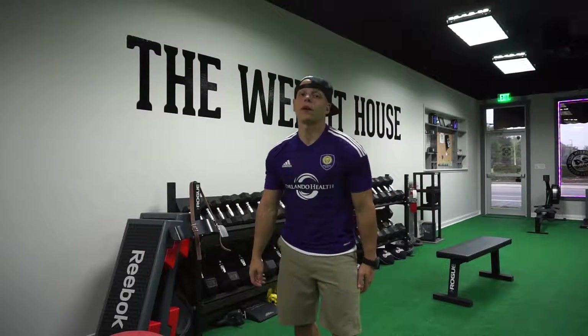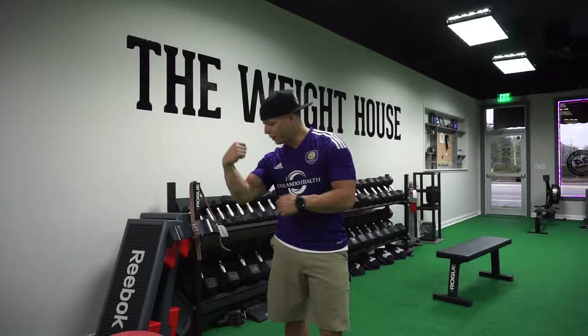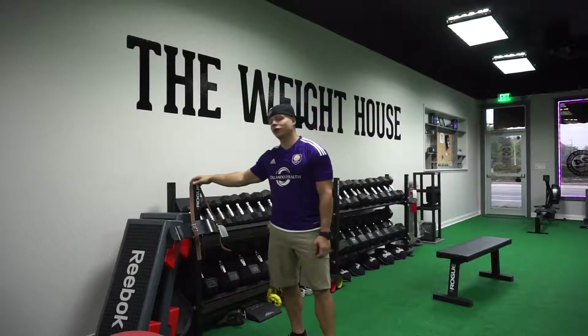What's going on guys, this is Nick McFarland here with The Weight House in College Park, Florida. Today we're going to build these biceps and show you what this thing actually does.